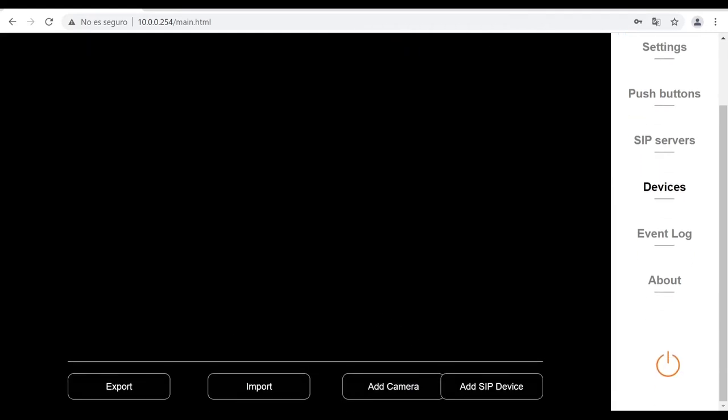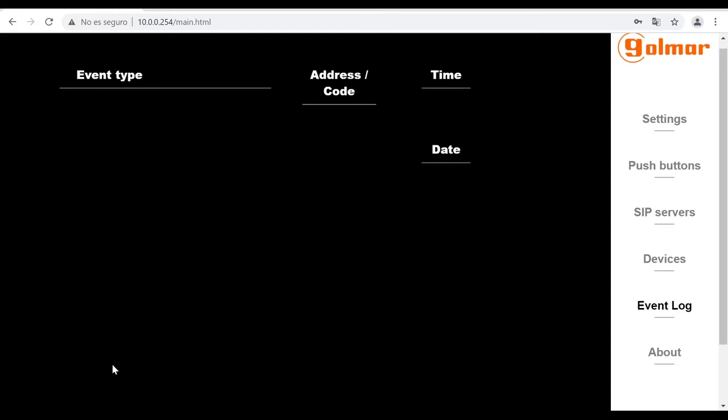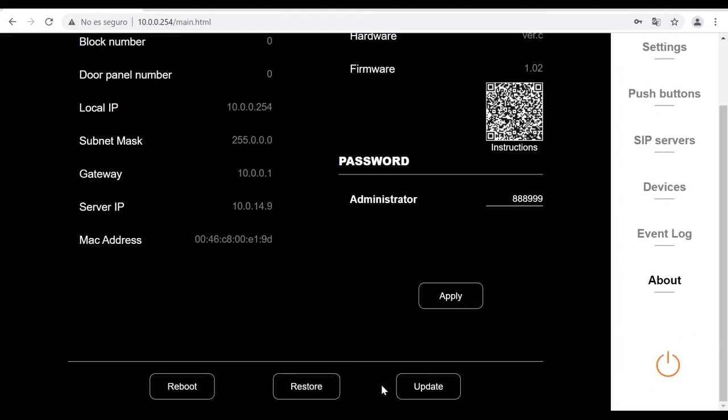In the event log you have a list of all events that occur in the system, such as lost calls, recordings, messages, and more. You can export this list. In the about section you have local information of the device: the block number, door panel number, IP address, and unit version info — for example, firmware version and hardware version. You can also update the firmware version, restore to factory default values, and reboot the device.